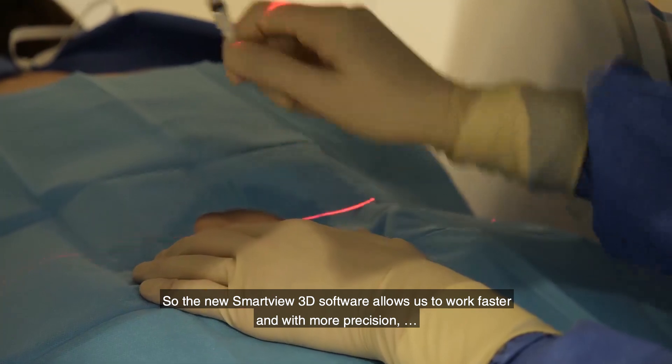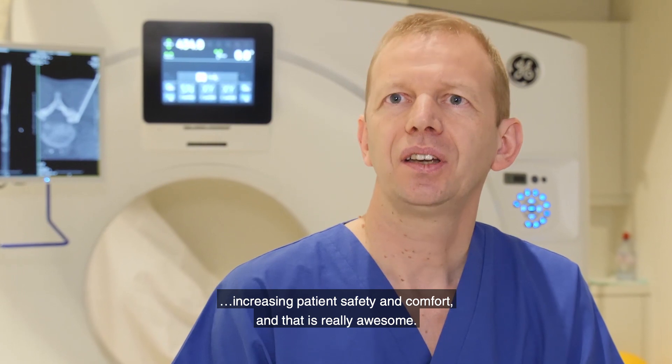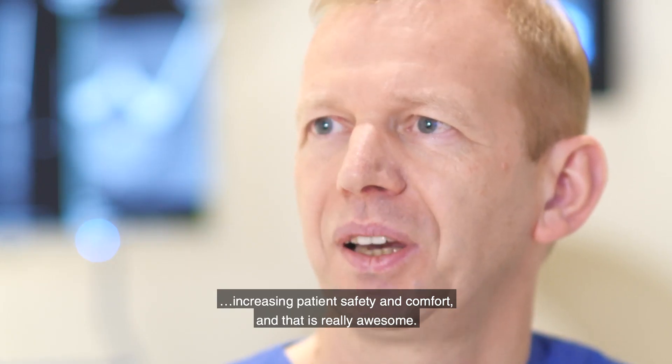The new SmartView 3D software allows us to work faster and with more precision, increasing patient safety and comfort. And that's really awesome.